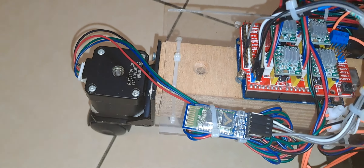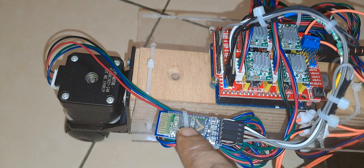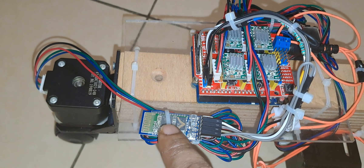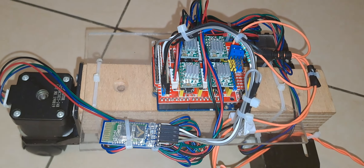You can see here there is a Bluetooth modem — this is the HC05 Bluetooth modem. With this HC05 Bluetooth modem, this rover is going to communicate with the laptop or an Android device, and like this we can control the motion of the rover.